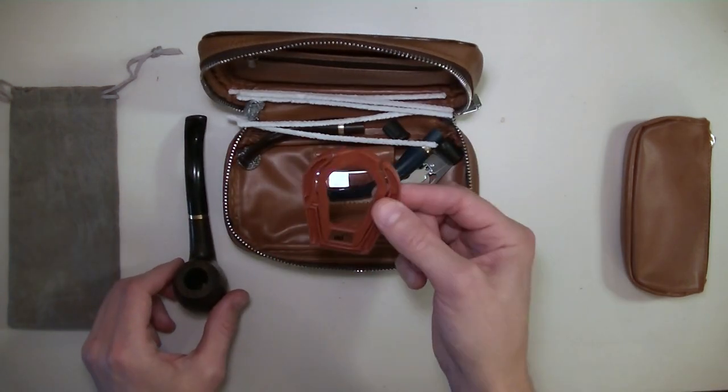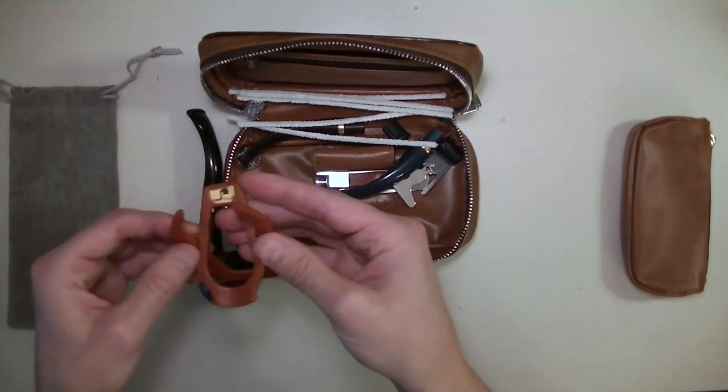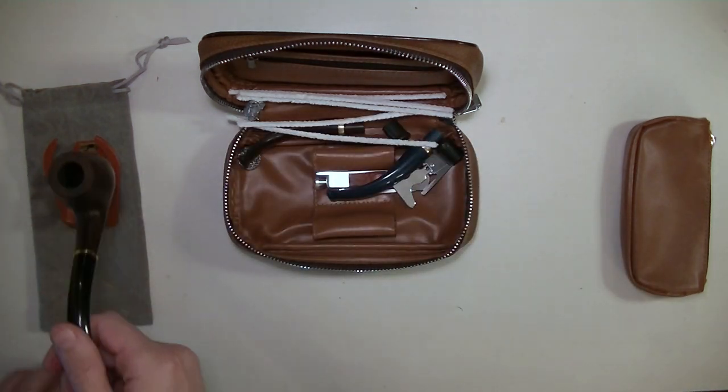Another one of the accessories is a pipe stand, so you don't have to lay your pipe on the ground and let it roll around. You open up your pipe stand and the pipe fits perfectly on it and sits up, so none of the tobacco spills out.